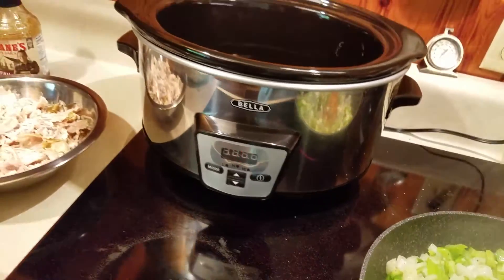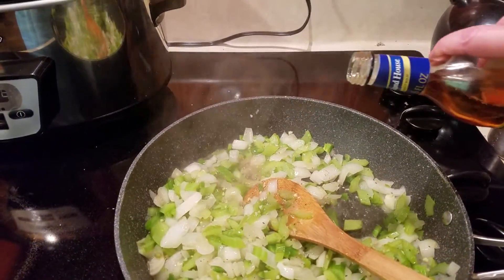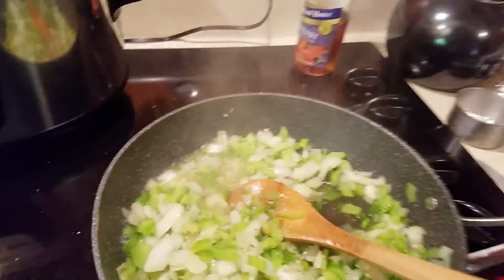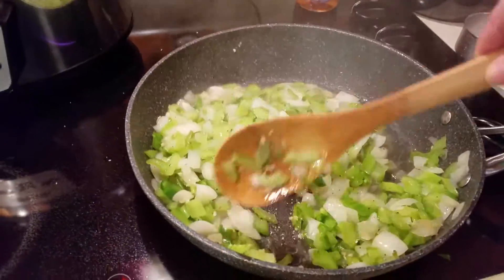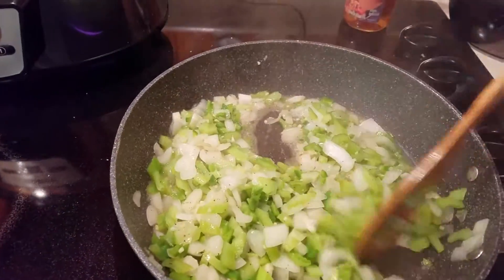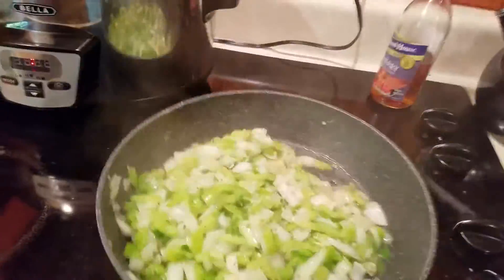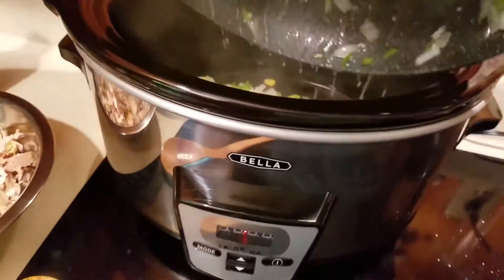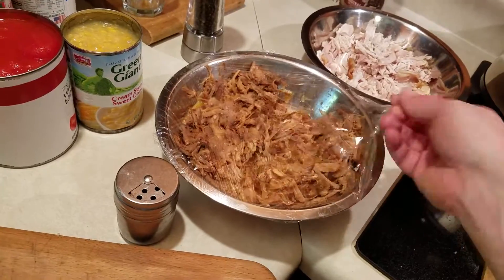We're going to deglaze the pan with a little bit of sherry — not even a quarter cup, just enough to bring up any caramelization that started on the bottom and incorporate it all into the vegetables. Then just pour all of that right into the crock pot.